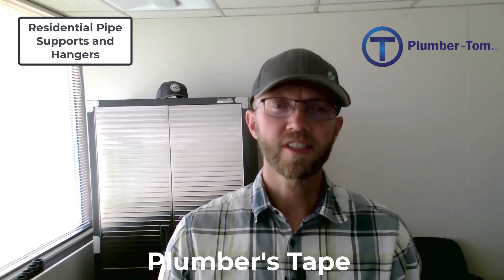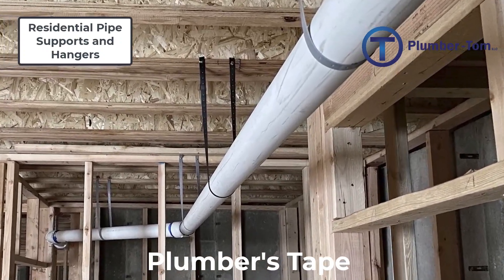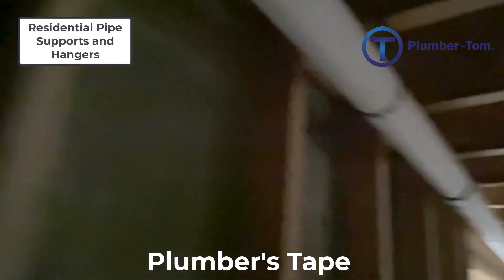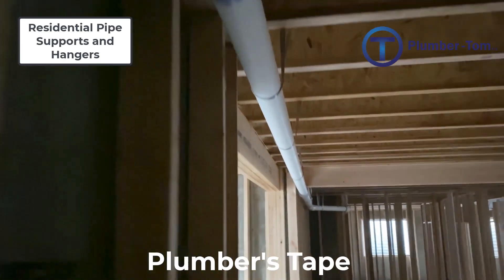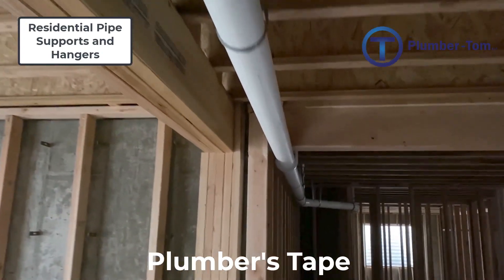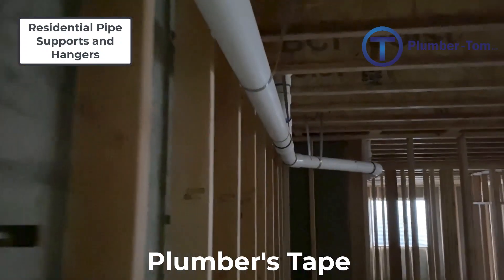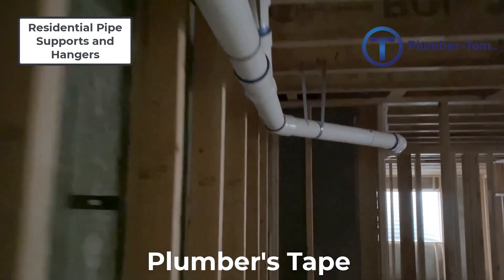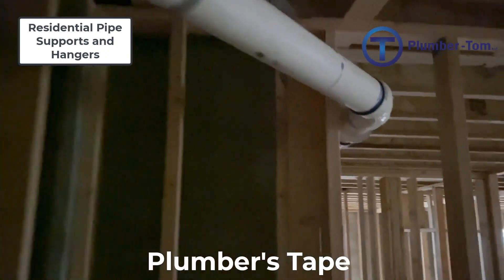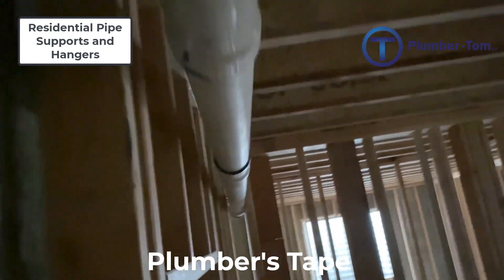Let's have a look at plumber's tape. Plumber's tape is a plastic or a metal strap with evenly spaced holes, which make it easier for driving nails or screws through the strap. Plumber's strap comes in rolls and can be applied in a wide variety of ways to support the pipe. In general, it is best to use plastic plumber's tape with plastic pipe to prevent damage, and metal plumber's tape with metal pipe because metal plumber's tape can hold more weight.